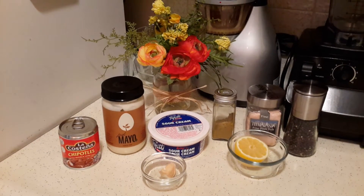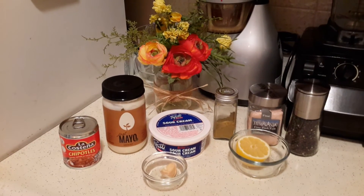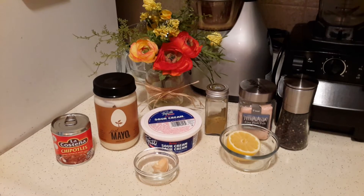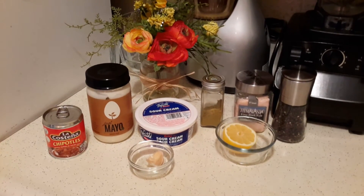I have some chipotles in adobo, some mayonnaise, Tofutti sour cream, garlic, lemon juice, ground cumin, salt and pepper. Also, if you don't want to use the mayo or the sour cream, you can use some soaked cashews instead — it's really awesome.